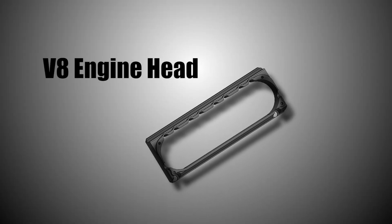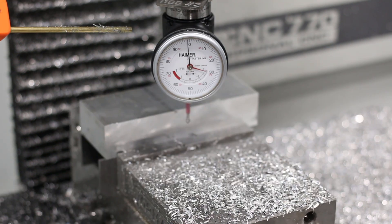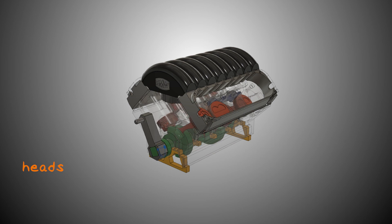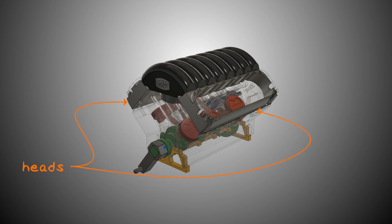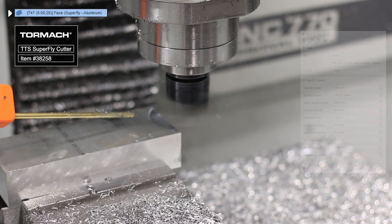First up, we've got the heads. On a real engine, these would hold things like your valves and your injectors, but on our engine they're purely aesthetic — they're just for looks. The heads sit on top of both sides of the engine block, right above where your pistons are. We'll be making these hollow with an acrylic cover on top so you can look down and see what each of the pistons are doing.